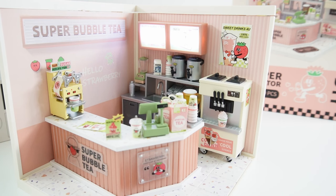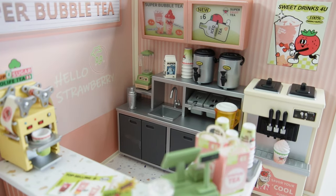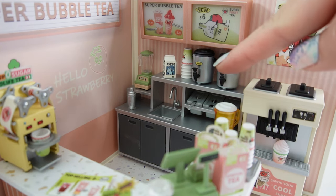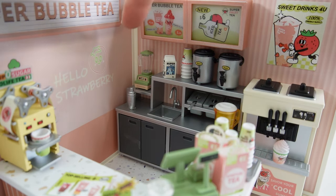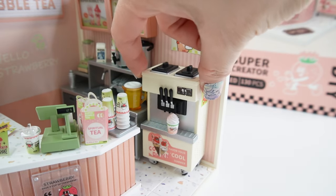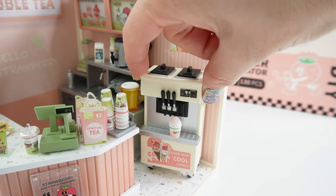All right everyone, and there we have it. This is so cute. The menu is actually really bright, so let me go ahead and turn it off so you can see everything better. This is adorable. Back here is our little tea-making station. We've got two big pots of tea. We've got a blender, a shaker, our milk, extra cups, and of course a canister of juice.